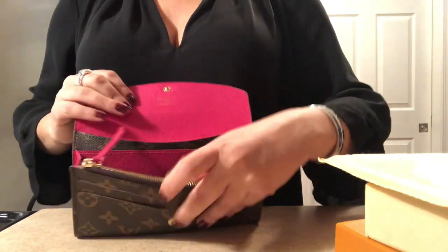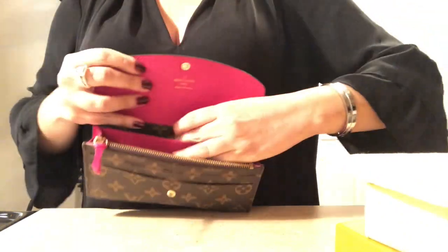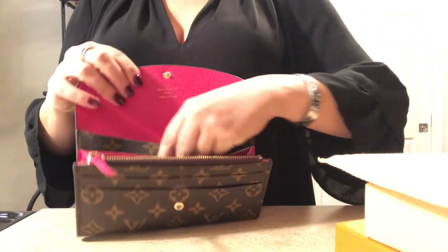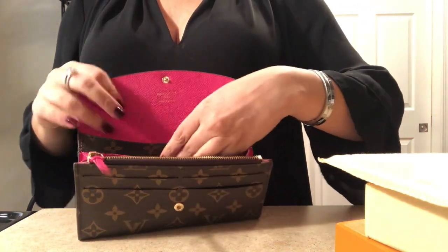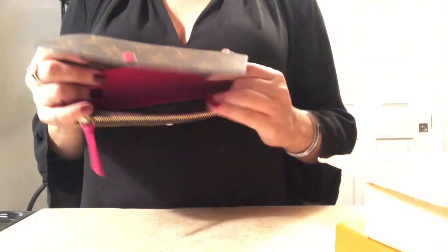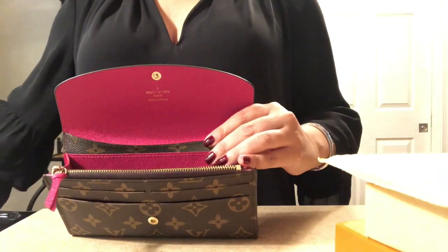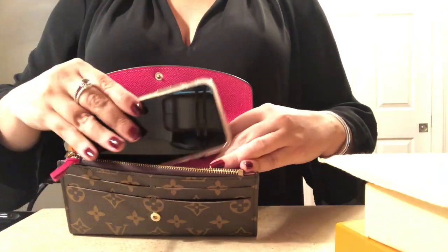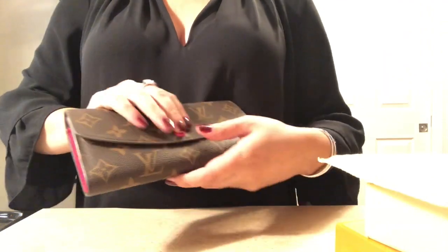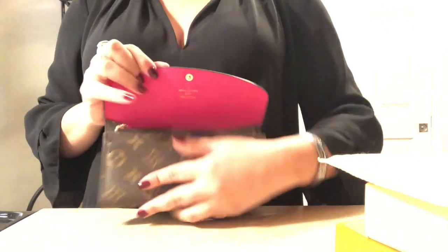It does have two large pockets — there's a pocket back here and also a pocket over here. I use these for receipts and money. It also has one large gusseted compartment, and when I say large it is large — I'm actually able to fit my iPhone in it. Once you close it, you can really just go out with this. It's great — I have to say it's really, really great.